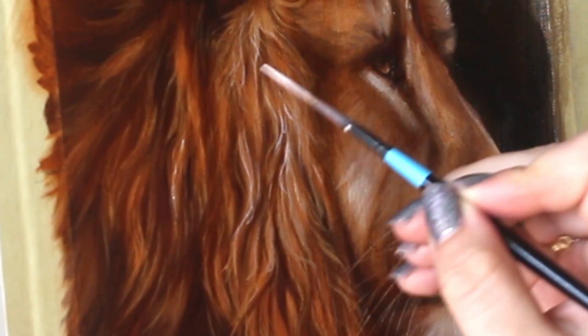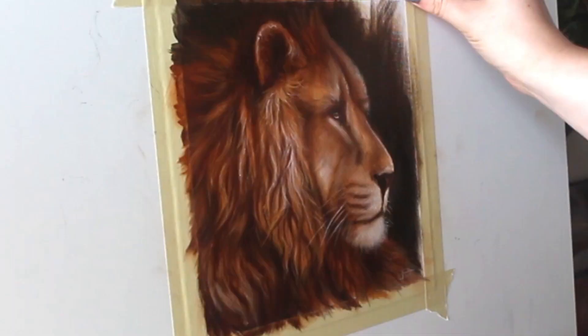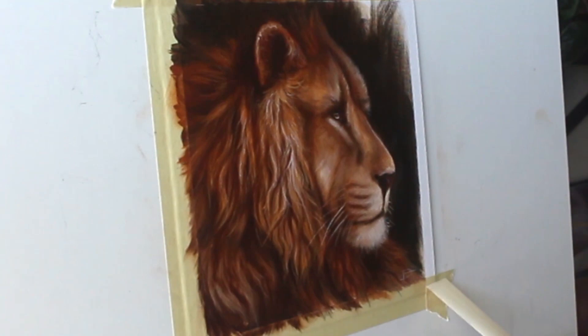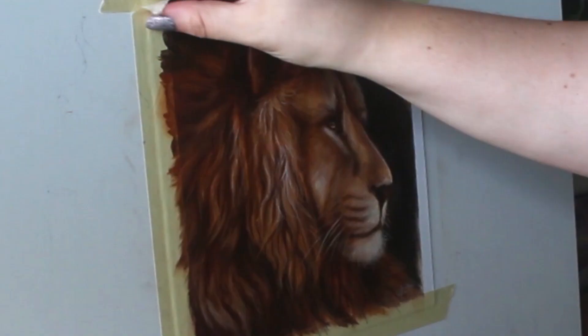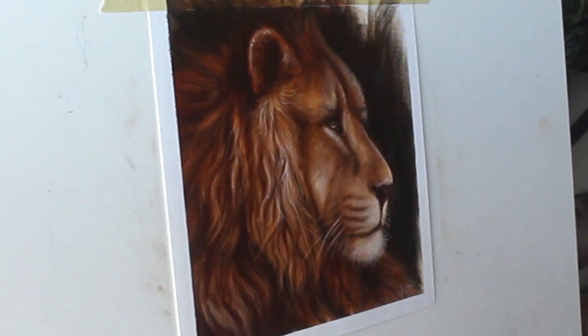Adding a few more details and highlights on top of that glaze just to make things pop. And we're done — just going to peel off this masking tape to reveal those nice crisp lines. So satisfying! Hopefully you enjoyed this little tutorial on how to paint a realistic lion portrait.